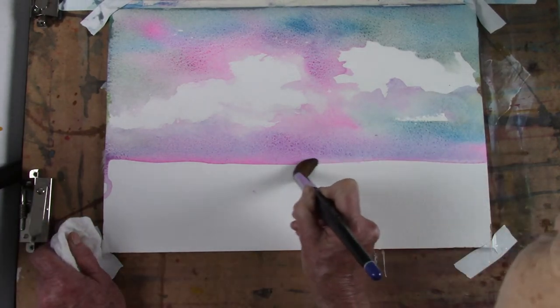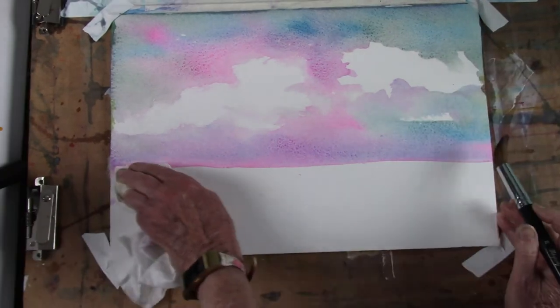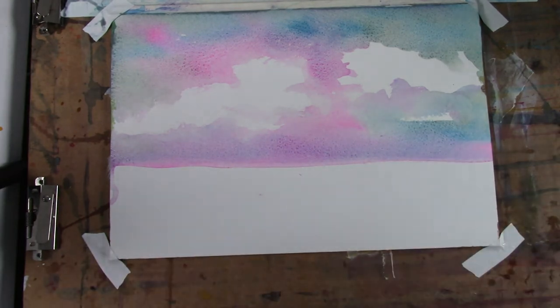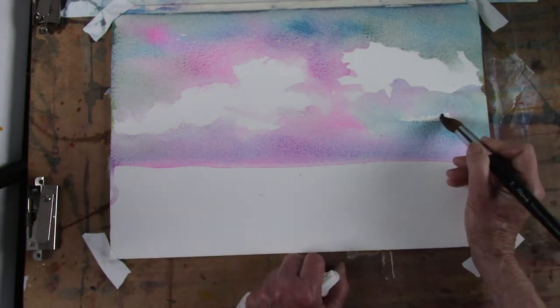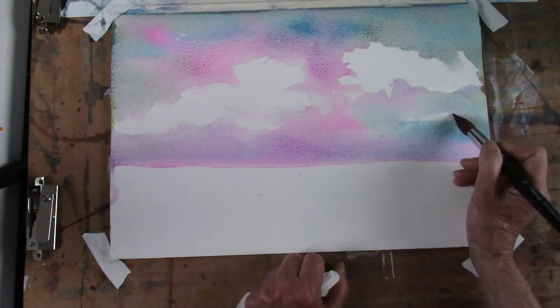I can use a smaller mop to do the same thing, but for now this is working. The brush is saying 'use me, you don't use me enough.' I tend to not use the smaller brushes, which is probably a mistake — you get more expressive behavior sometimes if you use a bigger brush. I'm just moving some of this color around and bringing it in as soft edges into the cloud, and also removing the edge at the bottom. I don't need a hard edge on the bottom.